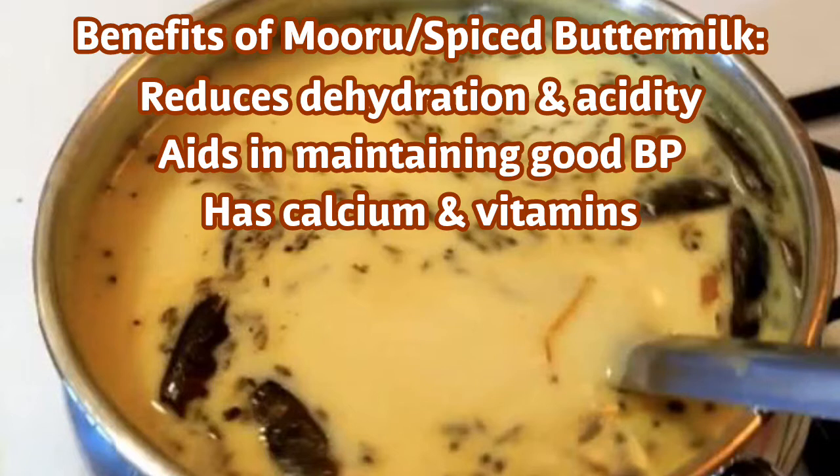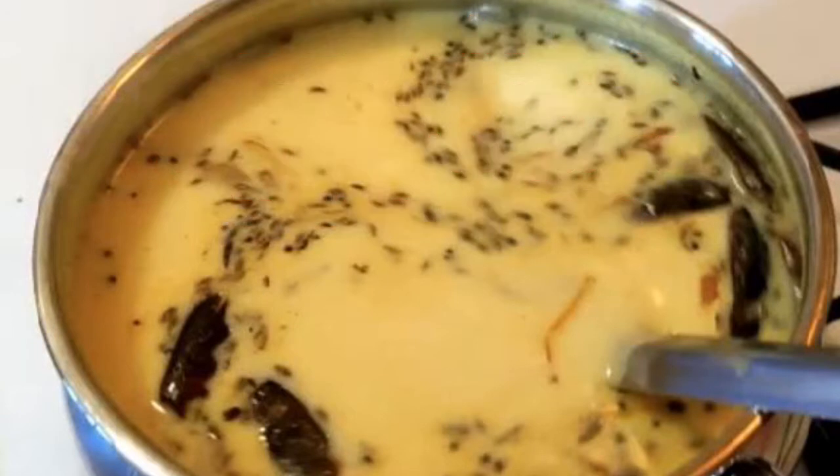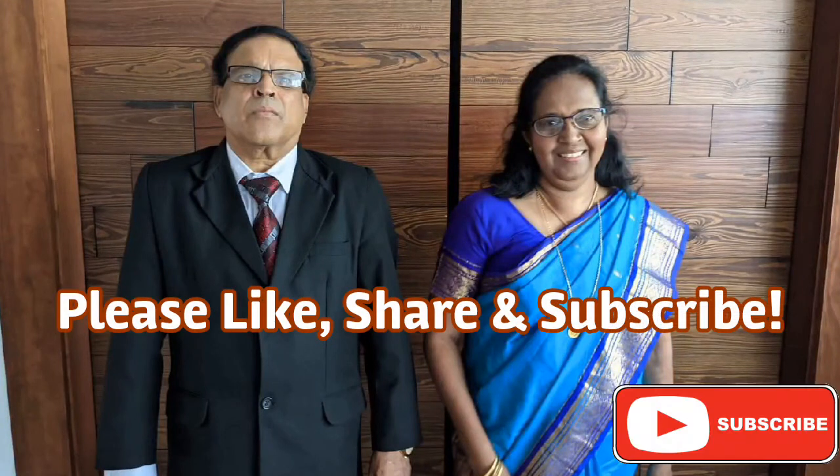This recipe is made of spiced buttermilk for dehydration, acidity, blood pressure, calcium and vitamins. Please try this recipe at home.